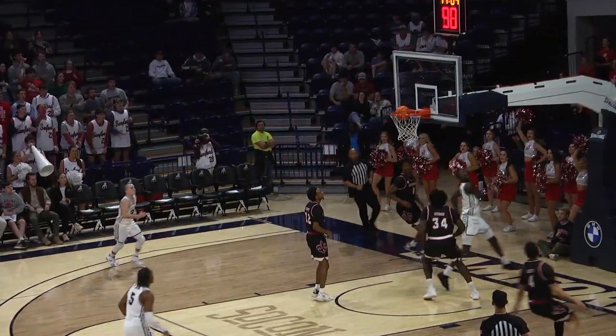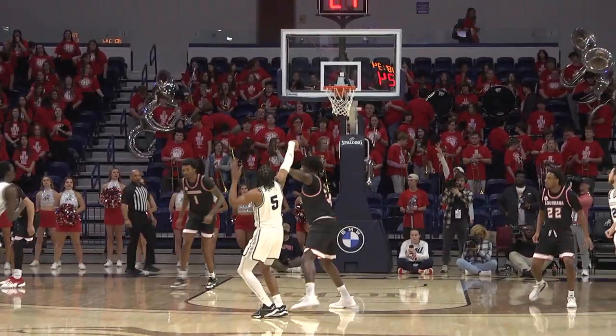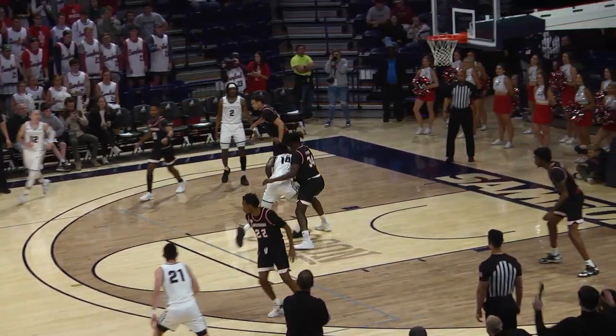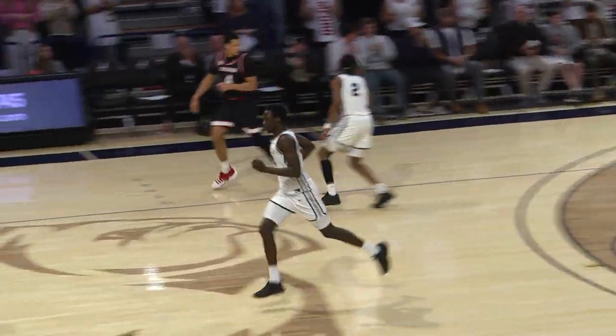Achor Achor running the floor on the other end gets rewarded with the lay-in. Staten McCrae straight away, yes! Brasiani, listed at 5'8", helps keep possession down here for Samford, and Achor Achor finishes with the left hand.